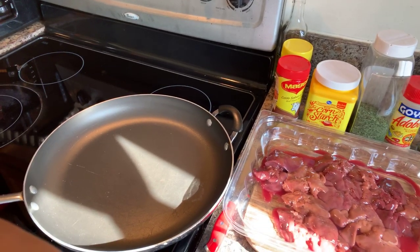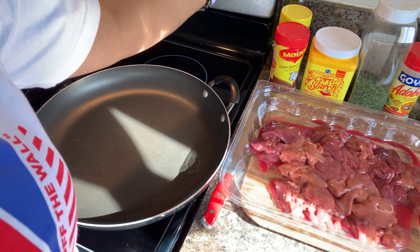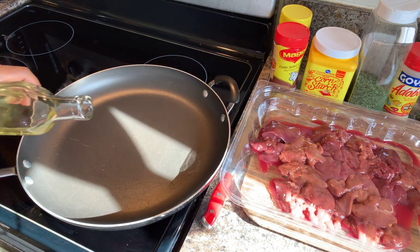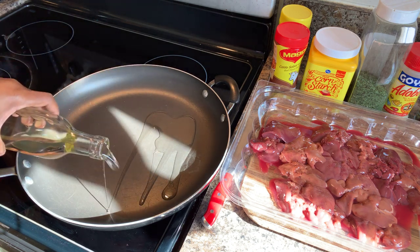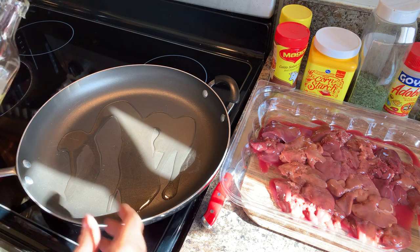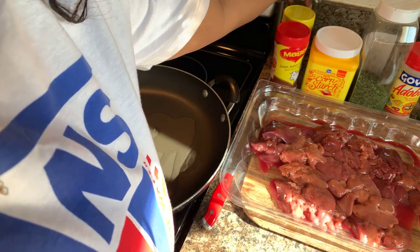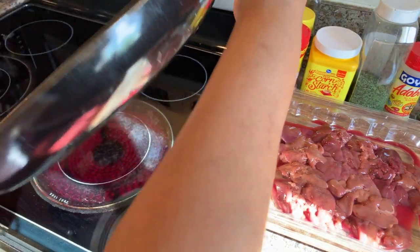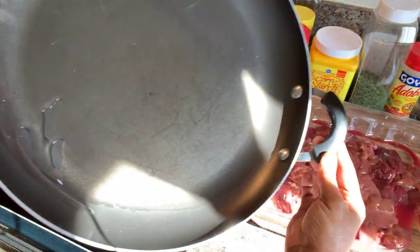Come over to our beautiful pan. You want to turn this pan on to a medium-high heat, and then we're going to go in with some olive oil — enough so that we can fry our chicken livers up. Medium-high heat is the temperature we're going to cook these on.